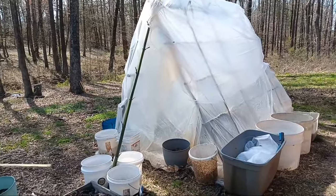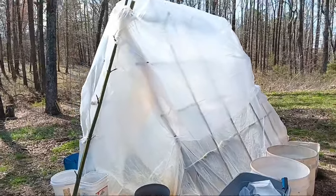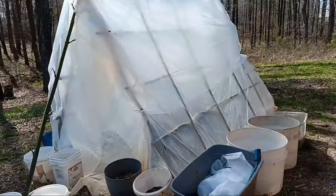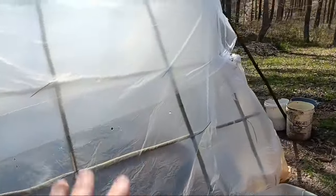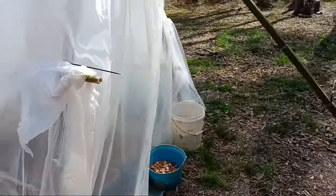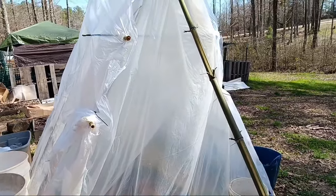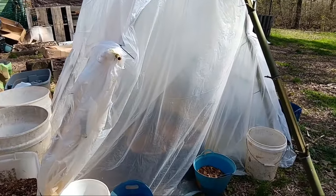Check this out — this monstrosity has gotten only more monstrous. Yesterday I just put a bunch of my used plastic from the porch up over here and a couple of shower curtains that I already had. I just kind of put it up to see if I had enough plastic, and it turns out I did. So this is all pretty thin, but it's just a test — only a test to see how hot it gets in here.